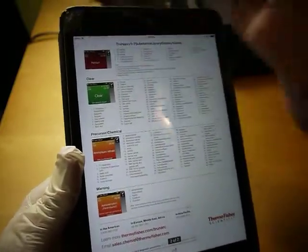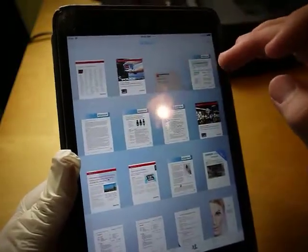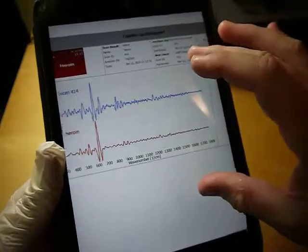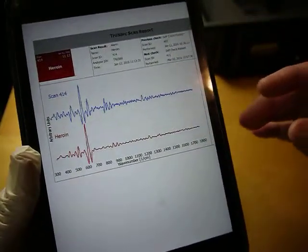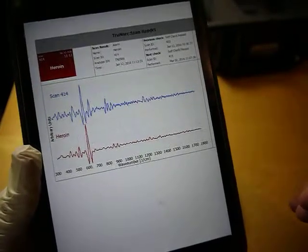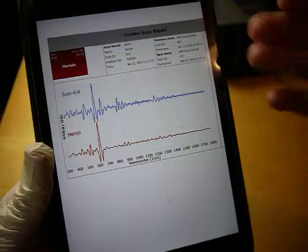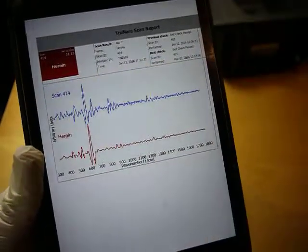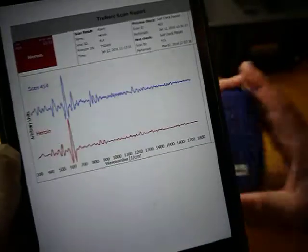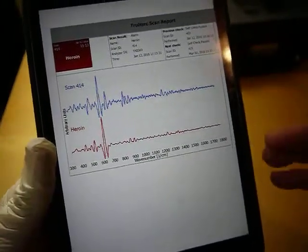When it fires the laser in — not to get too technical — here's a scan for heroin. You get this waveform, so in the memory there is a waveform that is the signature — in this case it's for heroin. You can take the sample records stored inside the unit, then download it to the software and do this type of report to go along with evidence.